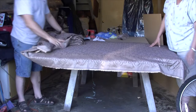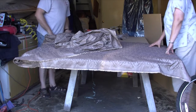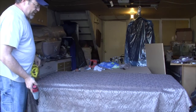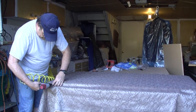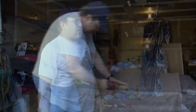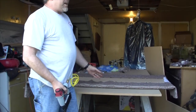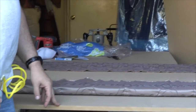Now that we've got it all centered and into place, we're going to cut the fabric along the back side and along the side. Now we've got the fabric where we want it, and we're going to tack it onto the edges — nobody's going to see the edge. Then we'll flip it over like before, run staples along the edge, and go back through to cut out the excess at the corners.